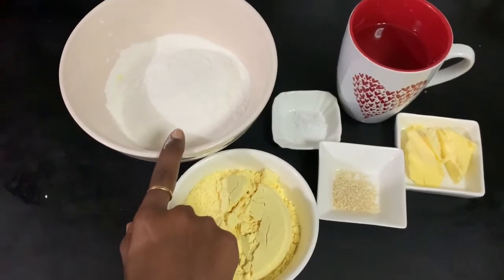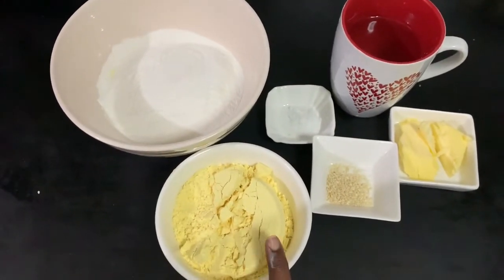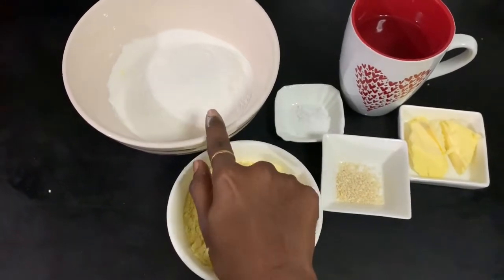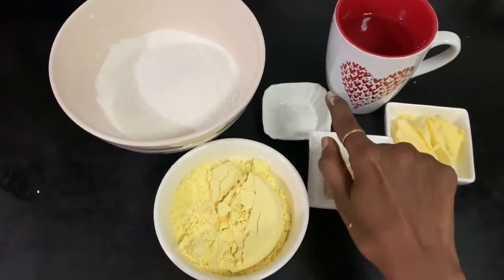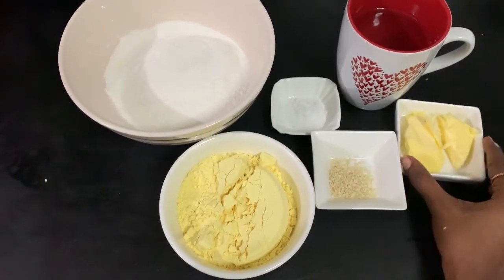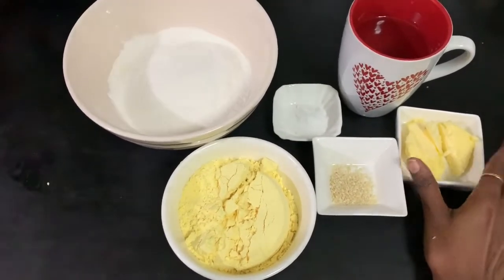We have 2 cups of buttermilk, 1 cup of buttermilk, and 1 cup of salt. 3 tablespoons of buttermilk.